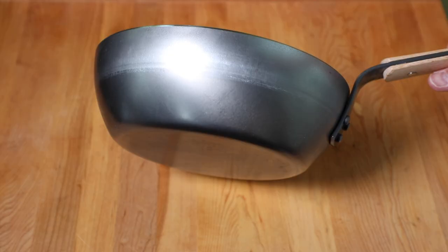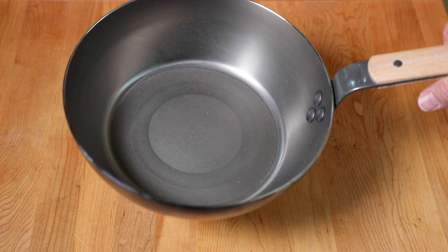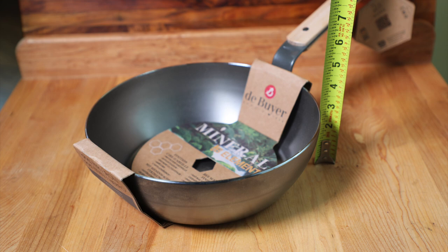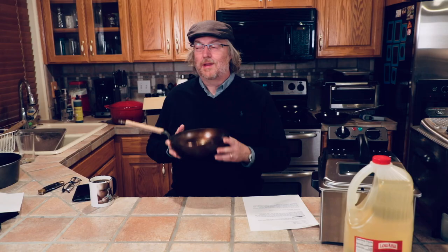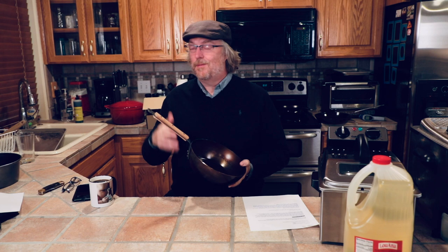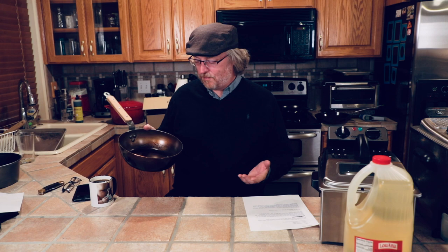Someone with an unpronounceable name — Risley — wrote in: he has the De Buyer country frying pan, he's tried to season it five or six times, nuked it three times, and his seasoning doesn't seem right and his eggs are sticking. These country French pans are some of the more difficult ones to season. They have a very tall side profile relative to the bottom cooking surface, which can make it difficult to get a uniform color from the cooking surface up to the rim. This one has a coated handle with wood elements, so this handle is not going in my oven — I season it on stovetop only using my gas burner.